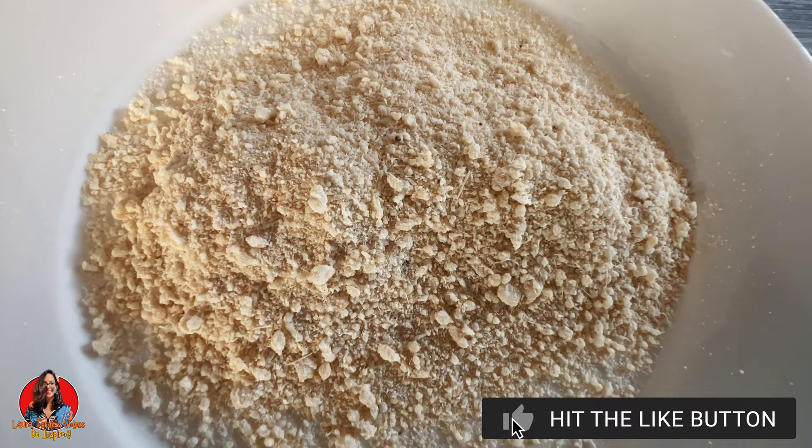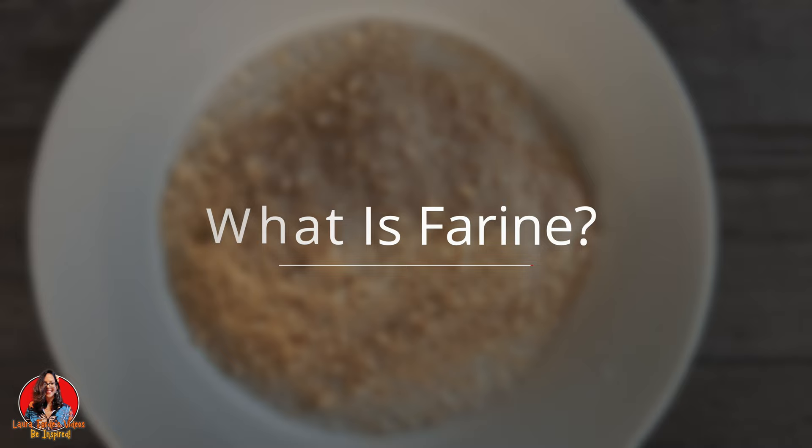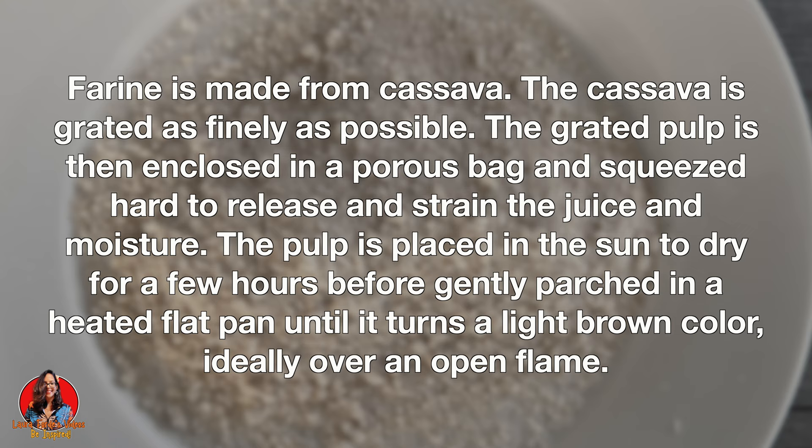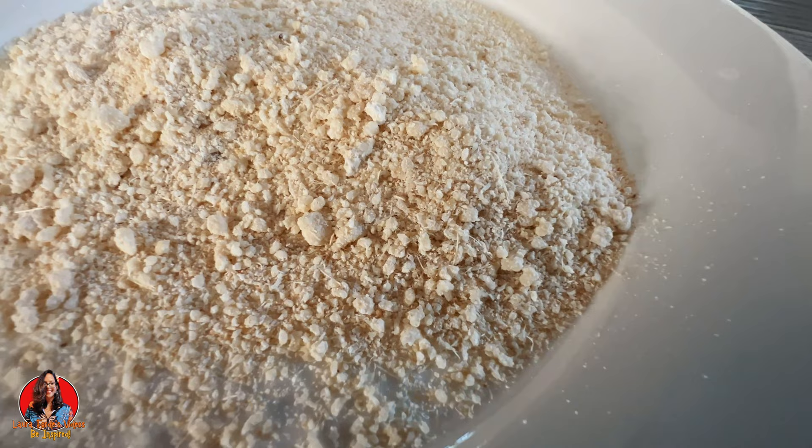So what are we going to be making today? But first, what is farine? Farine is made from cassava. The cassava is grated as finely as possible, the grated pulp is then enclosed in a porous bag and squeezed hard to release and strain the juice and moisture. The pulp is placed in the sun to dry for a few hours before being gently parched in a heated flat pan until it turns a light brown color, ideally over an open flame.